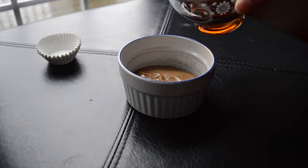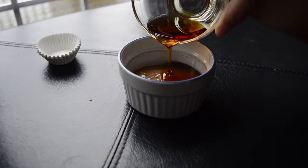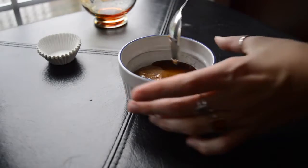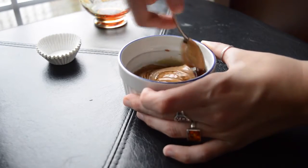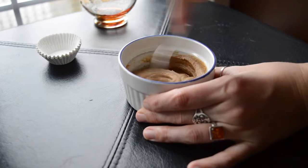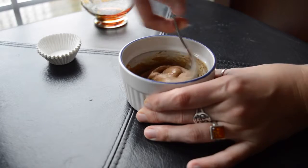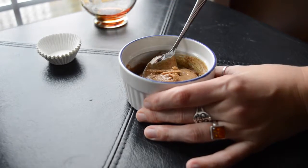Put that in the freezer for about 10 minutes, and while you wait, make your filling. Just pour in as much maple syrup or sweetener as you want into your nut butter — some people might not want any, but I really love using a little bit. I did probably about a tablespoon or a little bit more, then stirred it around. I used about a quarter cup of almond butter, but it just depends how much you want in your cups.